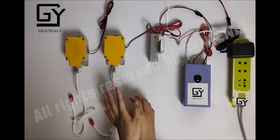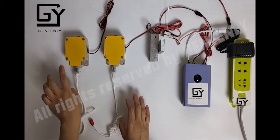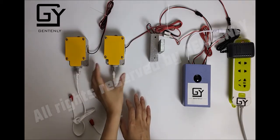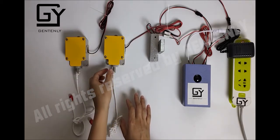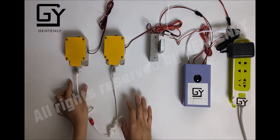The default code we set is to pull the rope from right to left. For this switch, you need to pull it one time, and for this switch, you need to pull it two times.